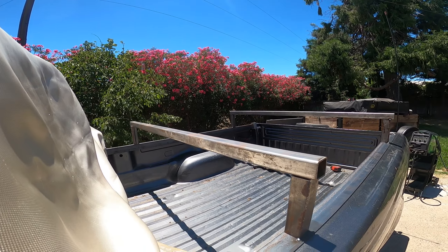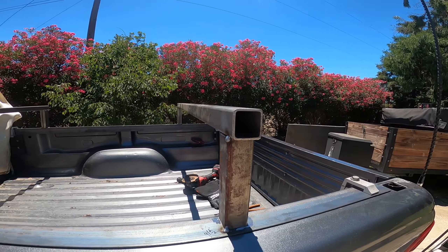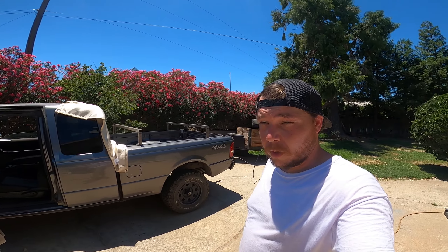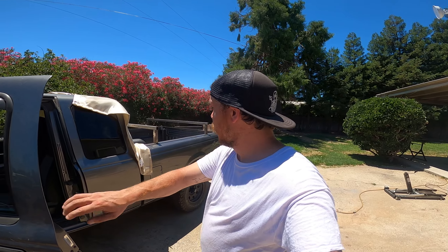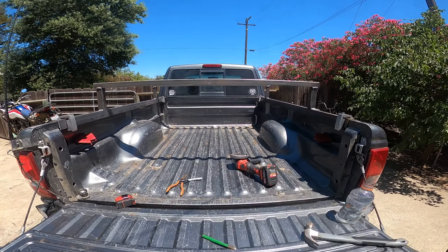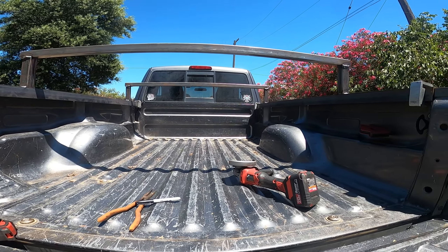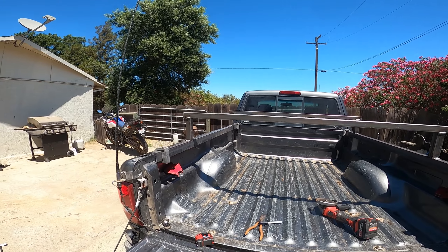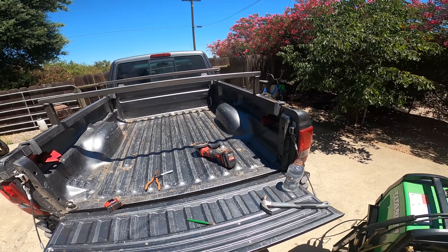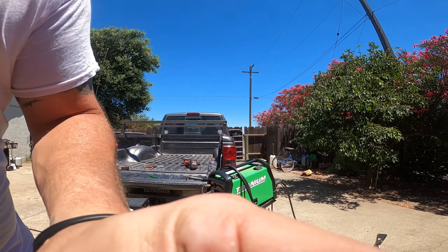This is our basic design. Nothing special. We're going to burn this one in place, make it permanent, and hope for the best. Now that we got it all butt-welded up — because our welds look like butt — we're not going to show you those. We'll see the weld test instead.